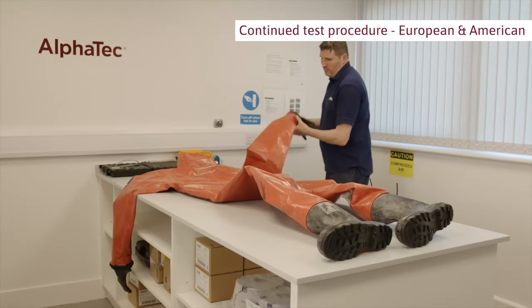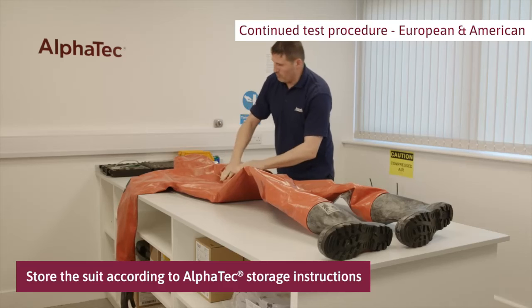Fold and pack the suit. Store it according to Alphatec storage instructions.